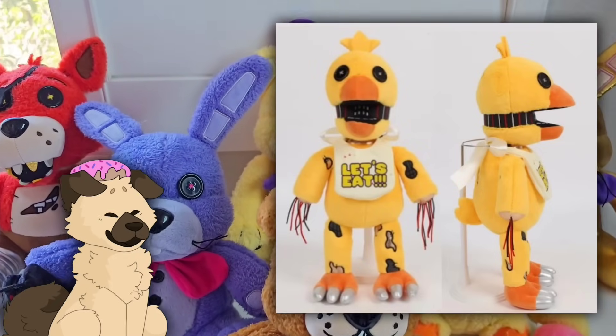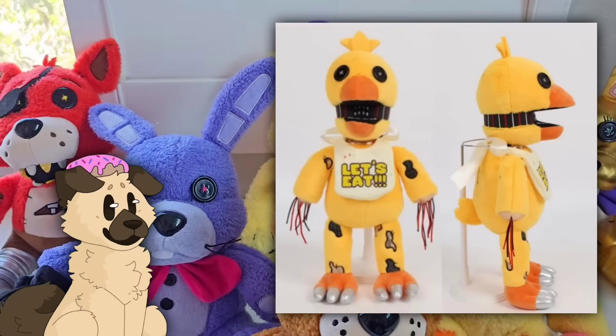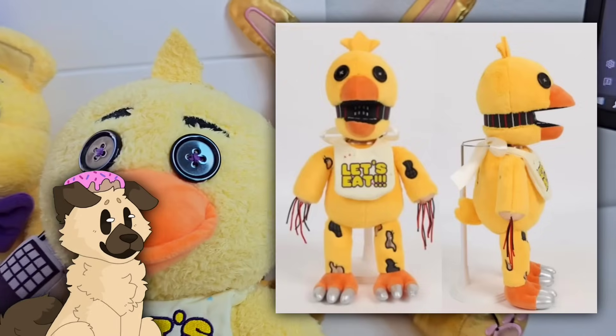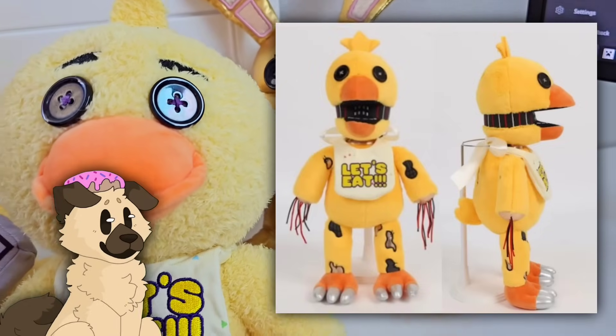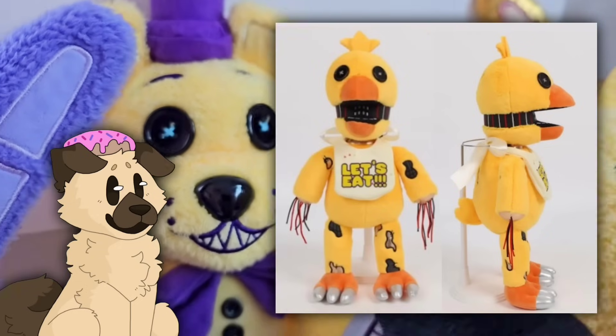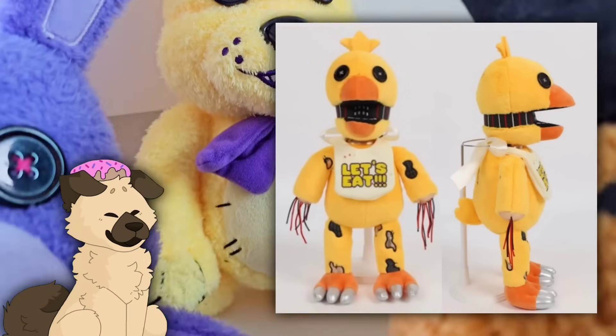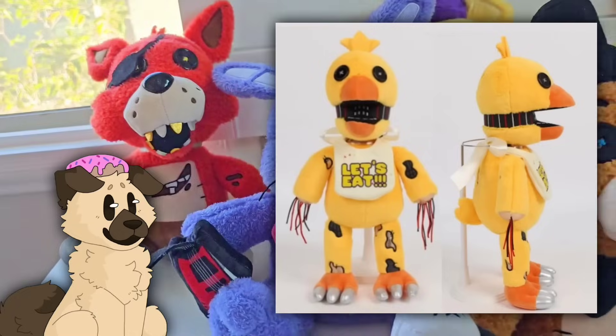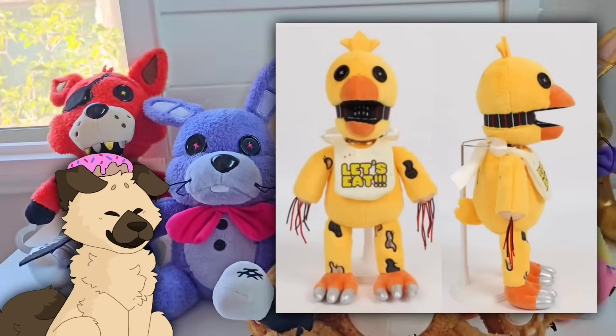Keep in mind, all the Withered plushies that I'm showing from Docco are prototypes, so none of these are finished versions. I have to say, this Withered Chica is looking absolutely amazing, especially because how hard Withered Chica is — her entire head and face has to be kind of hollow-ish, which is definitely very difficult for a plush. I think so far he's doing a great job at it. There are definitely a few things to fix; it looks a little silly, but I'm really feeling great about this.